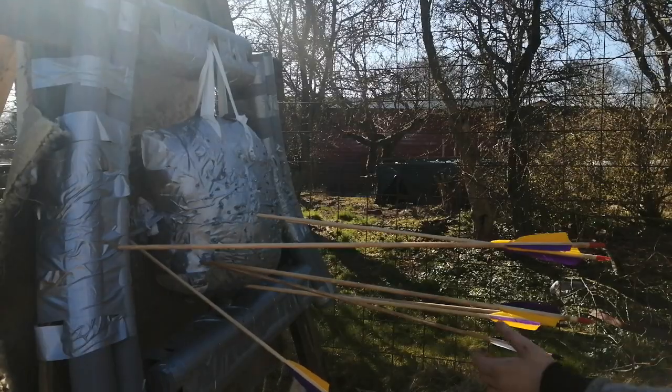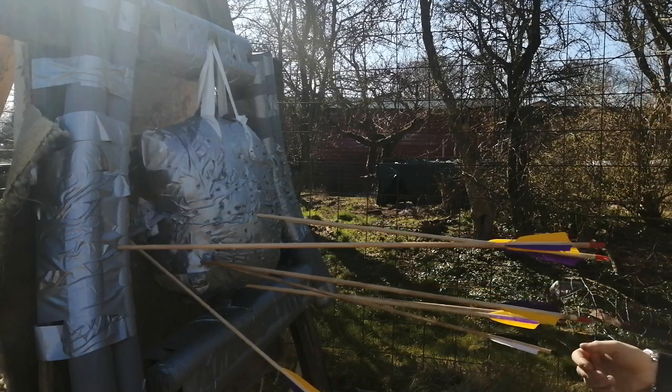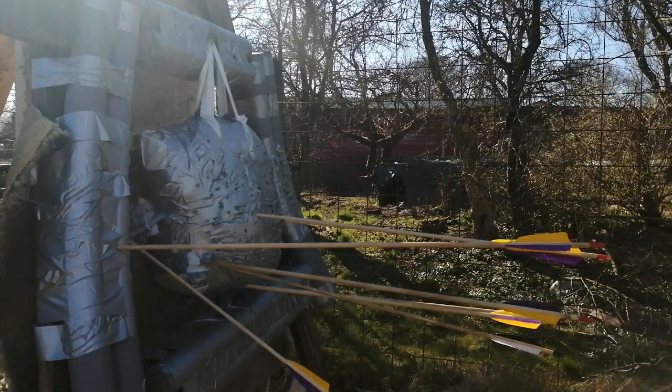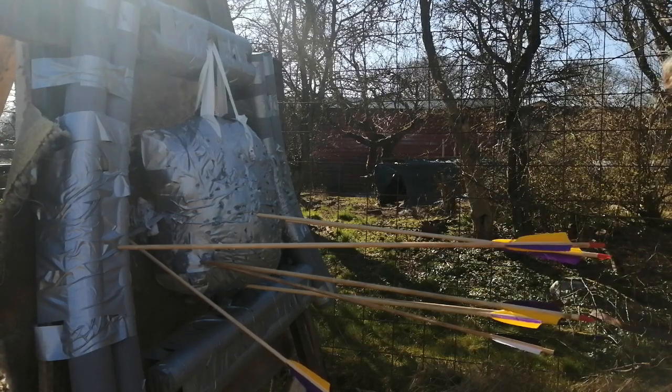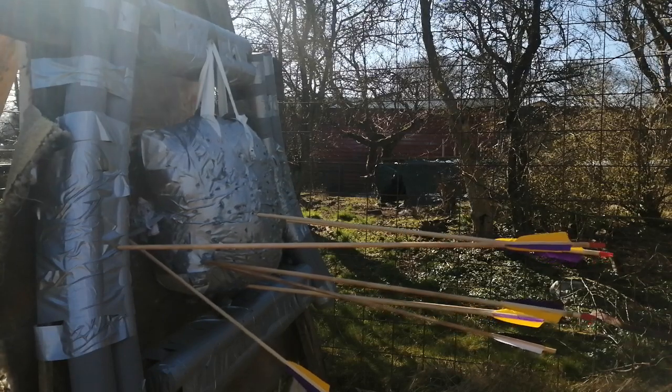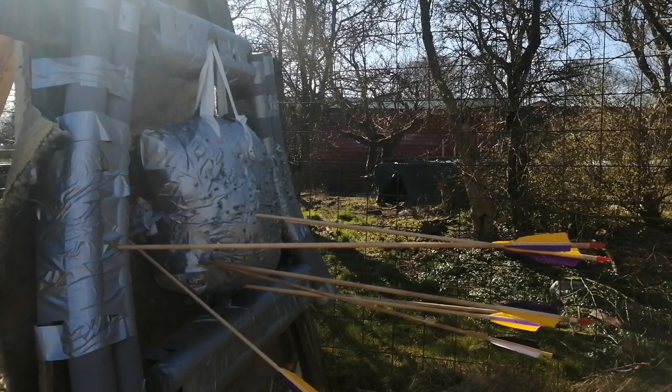Okay, let's see — one, two, three, four, five out of 10 hit the target. Then we have three sticking and two behind the target here. Not bad actually, better than I thought it would be. So I'm quite happy with that.